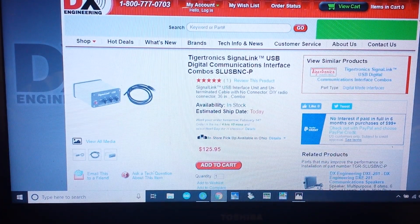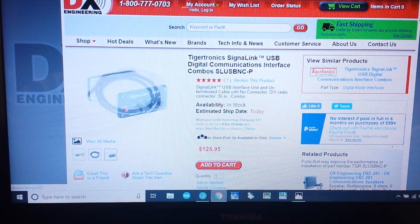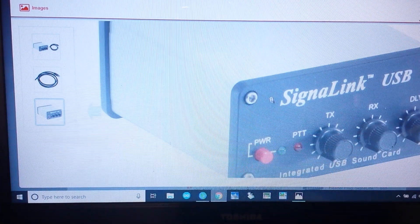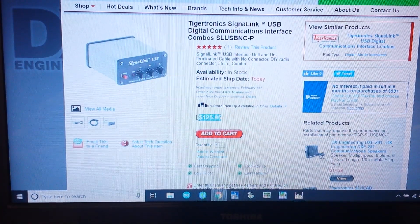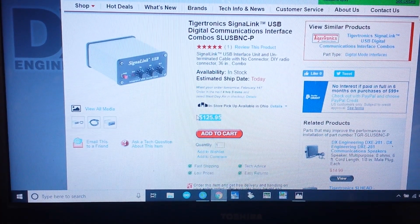Well this is the other option. This one is super popular — this is the Signalink USB interface from Tigertronics. These things are just incredibly popular. It's basically the same thing. It's a little bit cheaper, however it's $125.95, so again you're getting up there in the money and you've got to be thinking to yourself, well maybe I should just go with one of those more expensive radios. But I'm here to tell you there's an easier way and a lower cost way to do it.